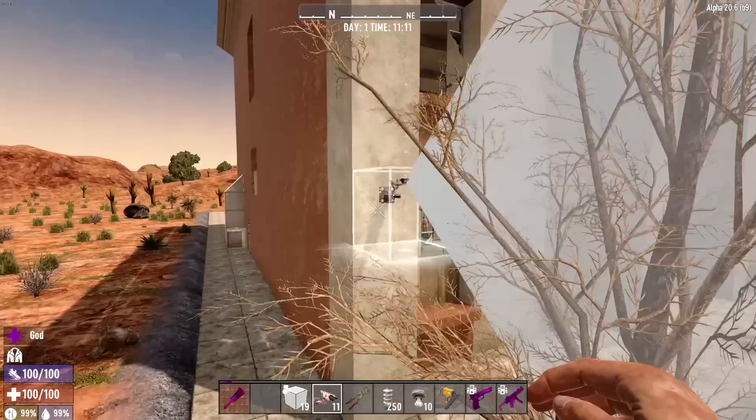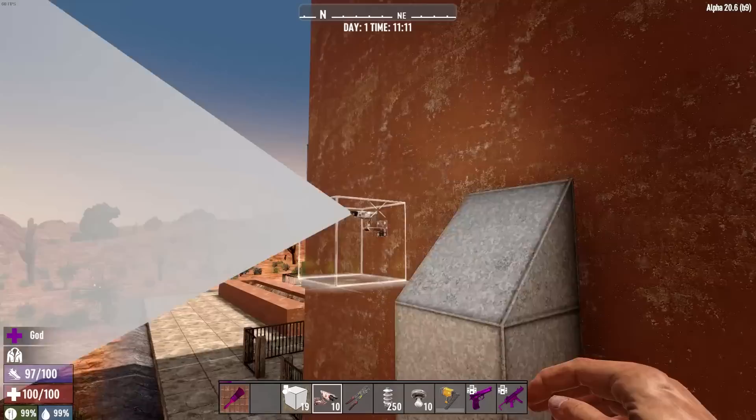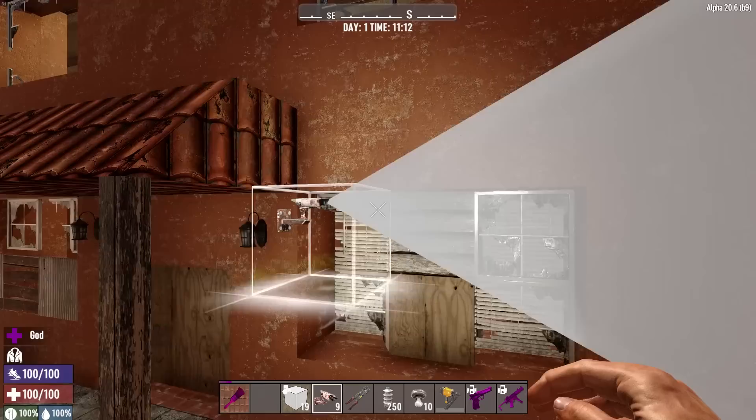Over here in the corners — since this is a much larger POI than what most people are going to be setting up as their actual base — I'm only going to do one on each corner. Technically you could do one on each corner facing away from each other for full coverage, but I'm keeping it nice and simple just for the sake of this tutorial.